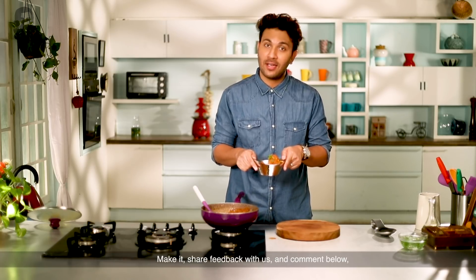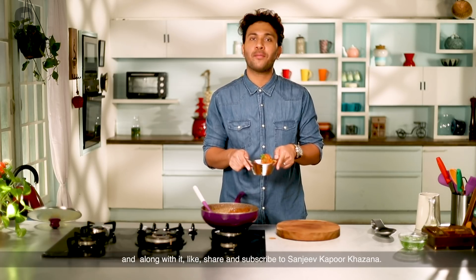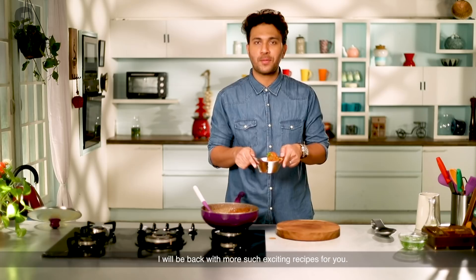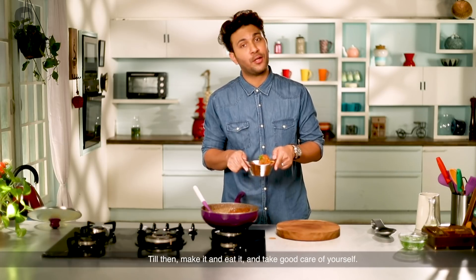Please share your feedback and comments. Share with our channel Sanjeev Kapoor Khazana and subscribe. We are going to keep making recipes for you. Take care of yourself. Goodbye, bye-bye.